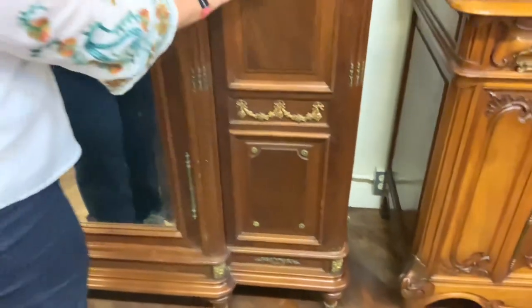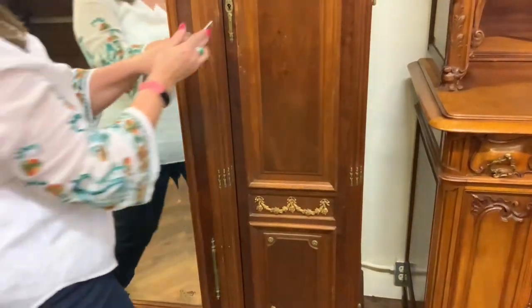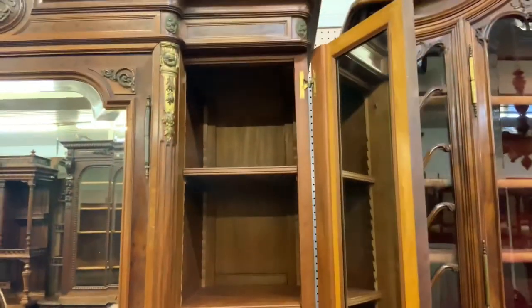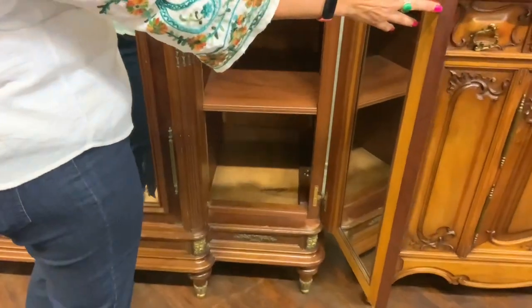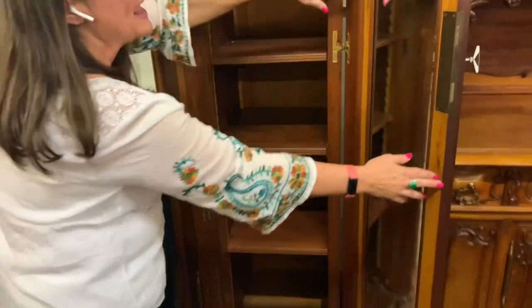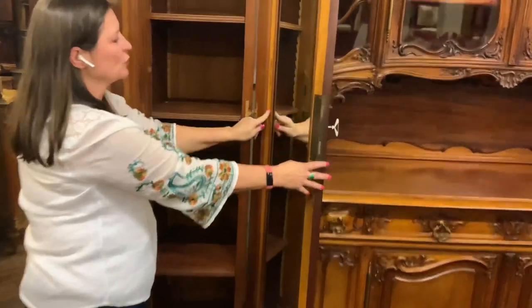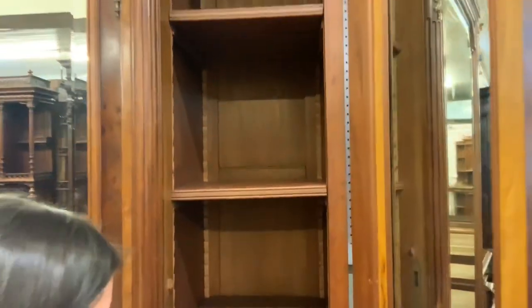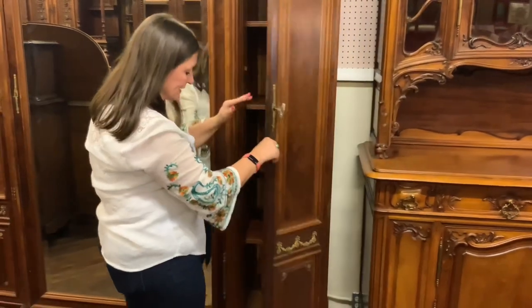Opening the side doors with the key: each side has shelves that are adjustable so you can move them up and down, and there is also a mirror inside. The interior is lined in satinwood, so it's mahogany on the outside and satinwood within. Even the shelves are mahogany and the fronts of the shelves are beveled — really nice quality.